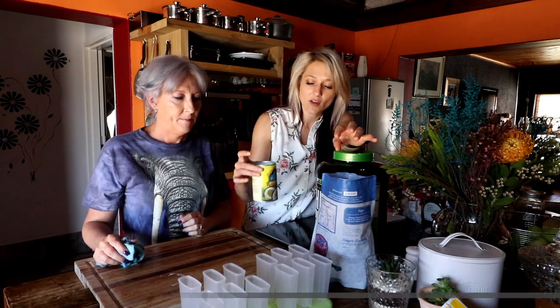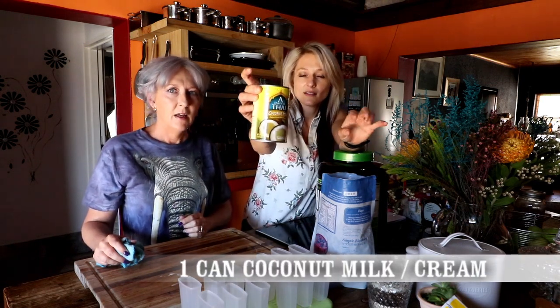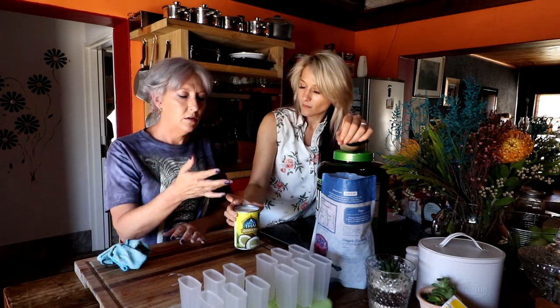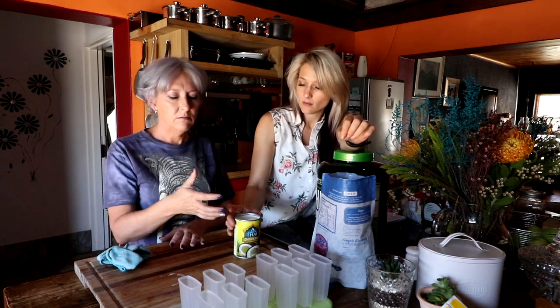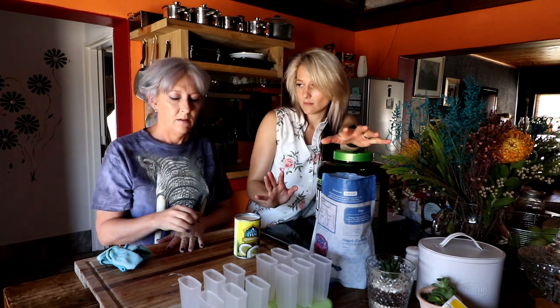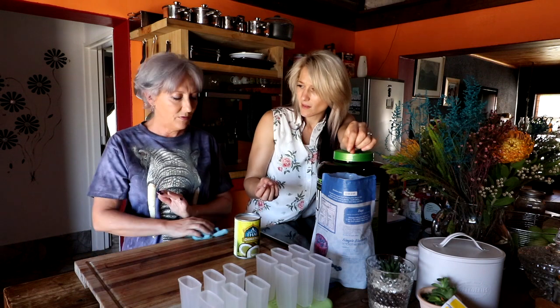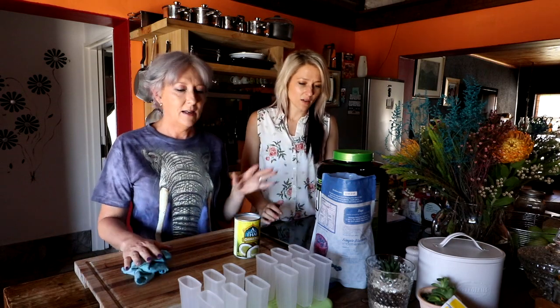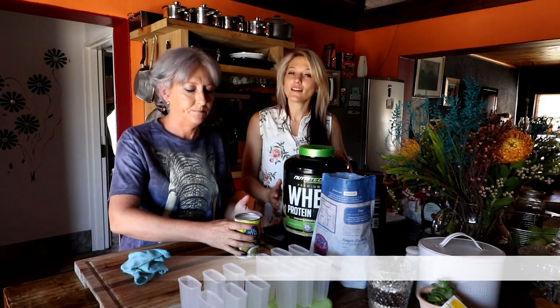Then we're going to have coconut milk — there are different ones you can use. You can use coconut water, you can use the light one, or you can use coconut cream for a creamier result. Any type of liquid works, but not plain water — it's going to be very bland.